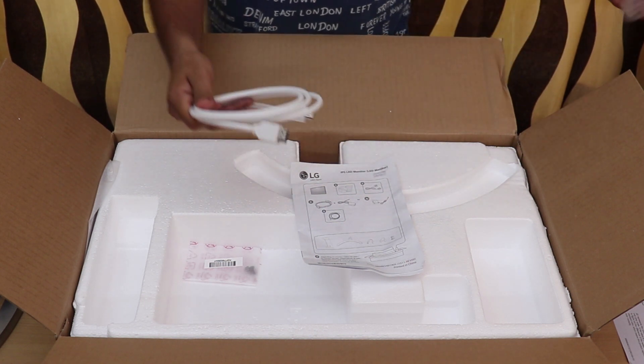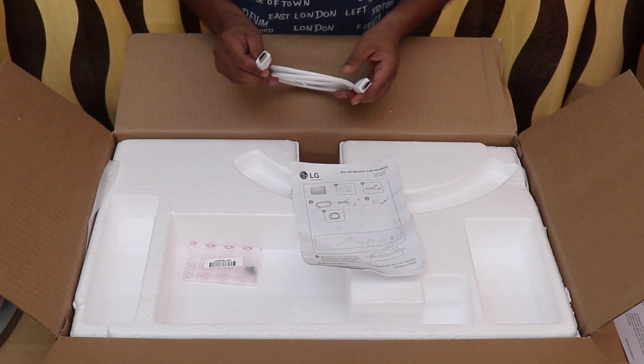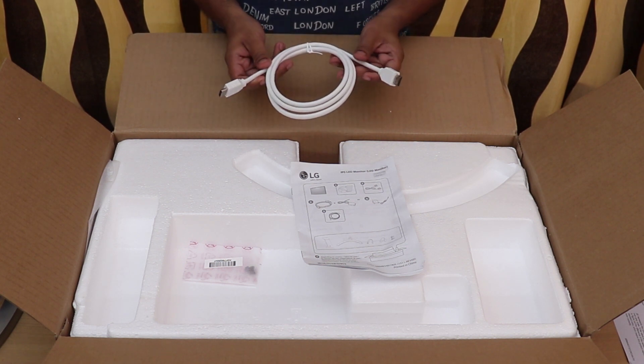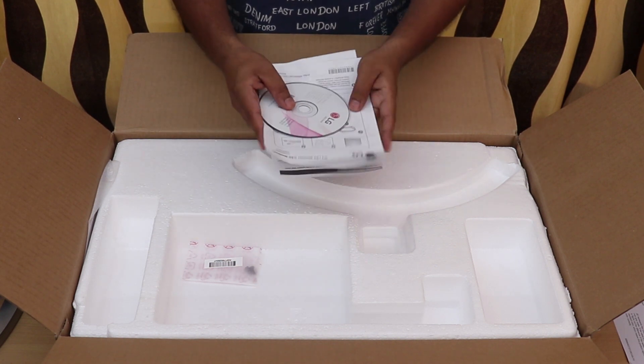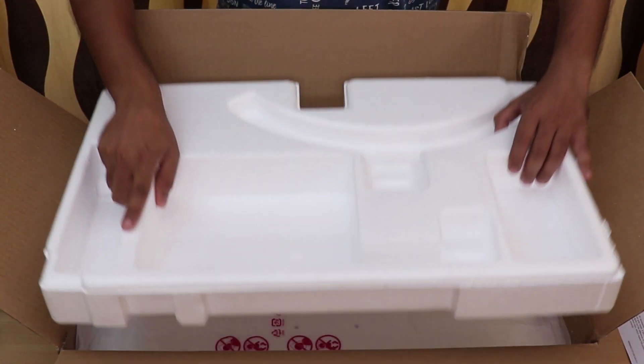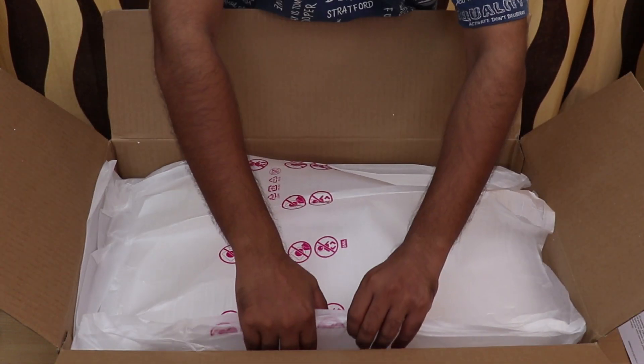Most people were curious to see if an HDMI cable is included. Yes, out of the box you have an HDMI cable, so you don't have to get one separately. You also get a user manual and CD with necessary software.